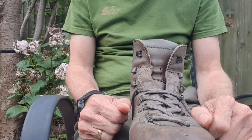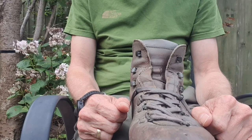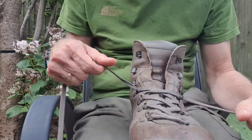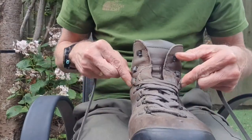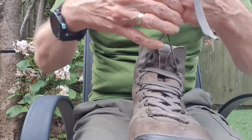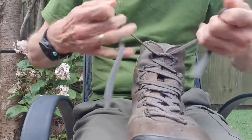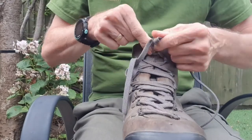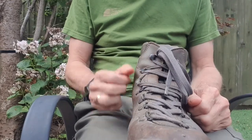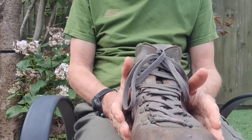At the risk of teaching people to suck eggs, I'll first of all demonstrate the standard method of tying up a boot. You probably already know this — it's the method that most people will go to first time round. We simply crisscross the lace up the boot into the eyelets, and then tie off a knot at the top. Sometimes people will do a double knot up there.